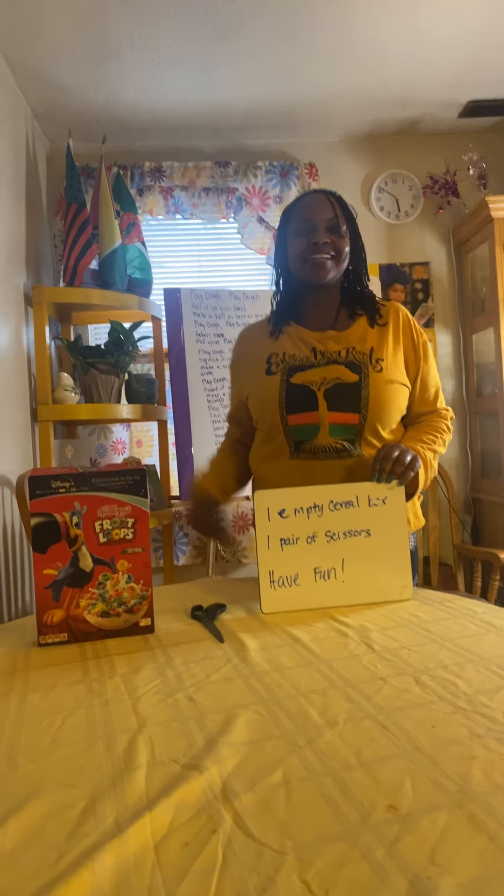And remember, always wash your hands and do it with a family member who's old enough to use scissors, because we need to use scissors. So you need an empty cereal box, a pair of scissors, and have fun!